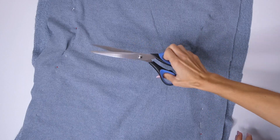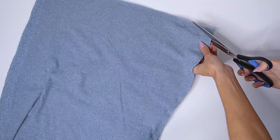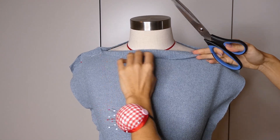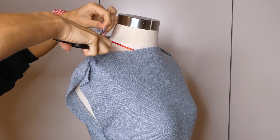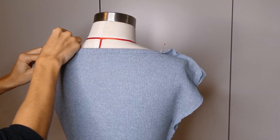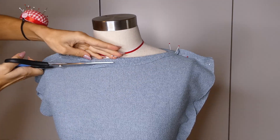We can now trim away the excess fabric leaving a one centimeter seam allowance around all of our pins. With the excess fabric now cut away we can make our adjustments to the neckline, keeping in mind we're going to need a one centimeter seam allowance so don't cut too much of the fabric off. I just slightly trimmed away some of the fabric in the front and a little in the back, leaving that one centimeter seam allowance.